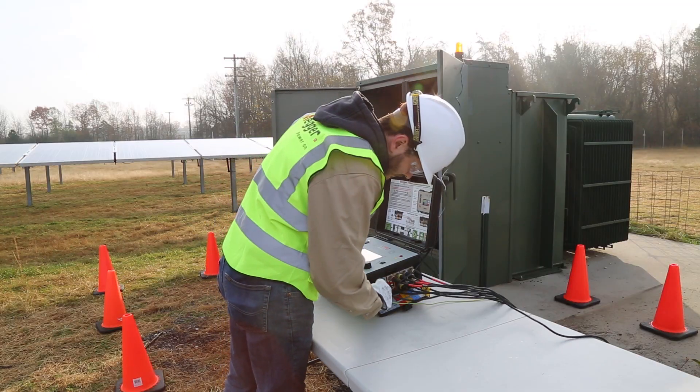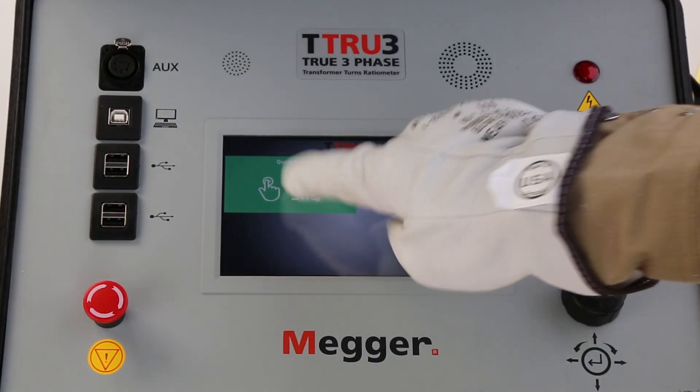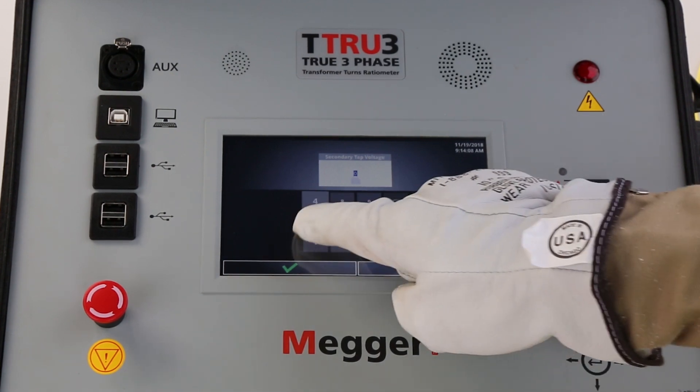The seven-inch touchscreen is easy to see in both dark and full sun conditions and operates down to negative 20 degrees Celsius. The display uses large icons guiding the operator to test any type of transformer.